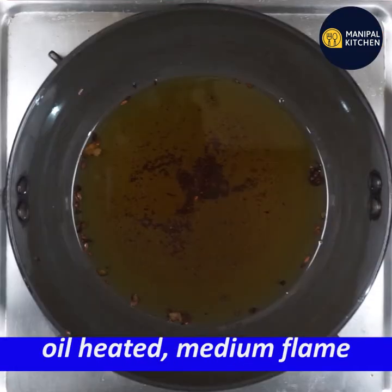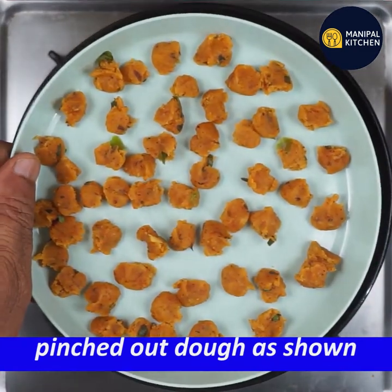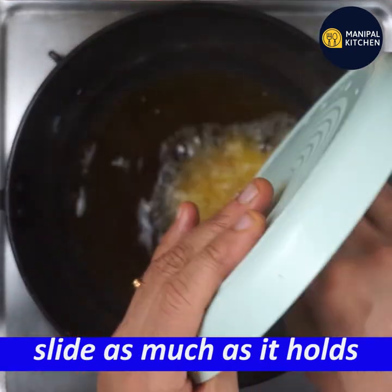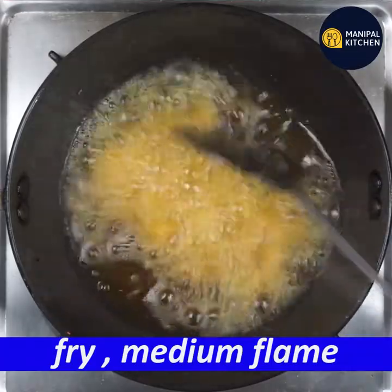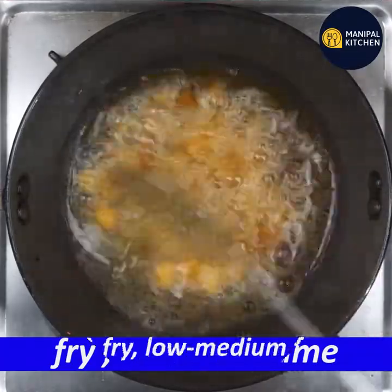I've already finished on medium flame. It's very crispy and quite delicious. It's nice to eat. So you can fry it on low to medium flame. I am going to fry it.